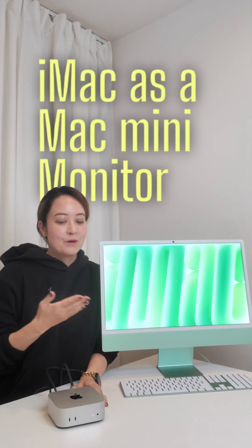Here's how you can turn your iMac into a monitor for your Mac Mini. I had someone DM me about their current situation — they already own an M1 iMac but work on complex graphic projects like After Effects and are looking to upgrade to a better computer, but have some limitations on budget.